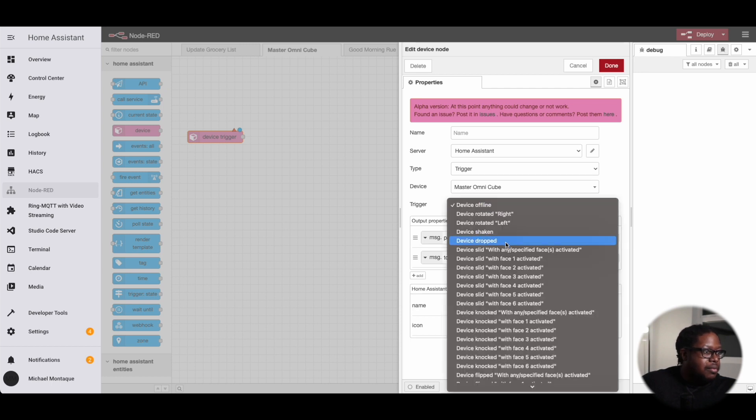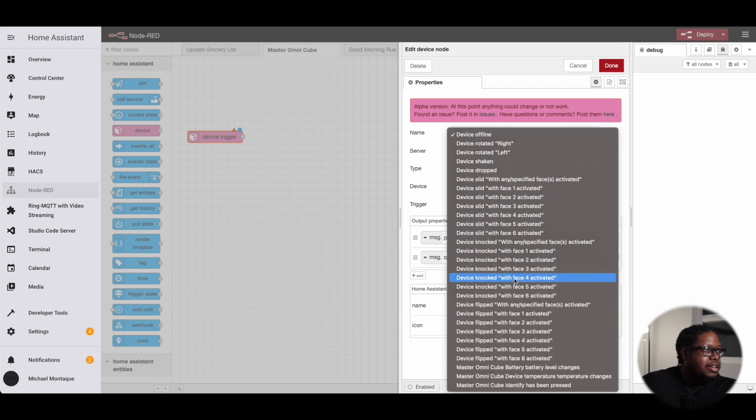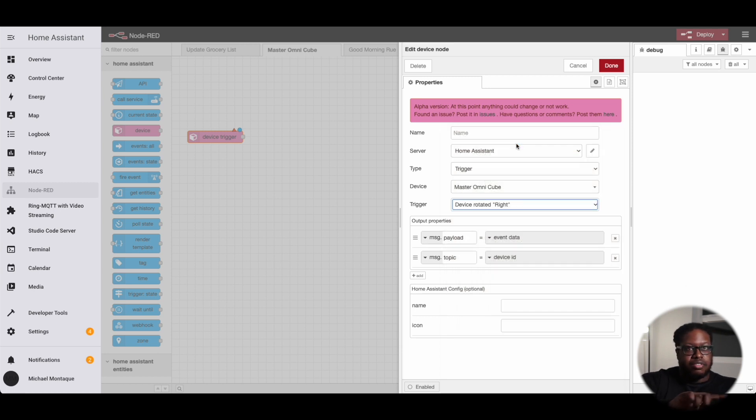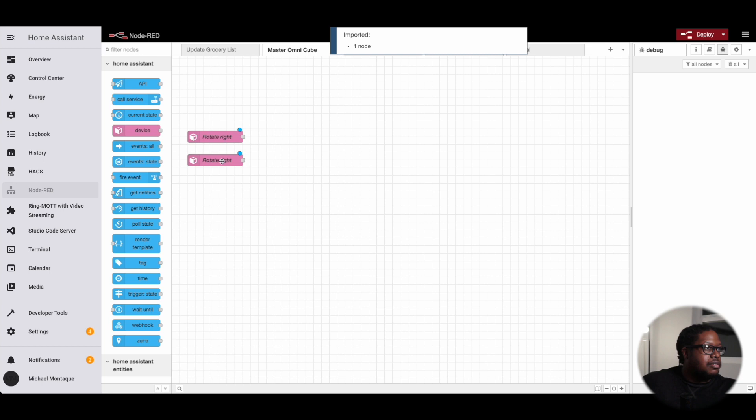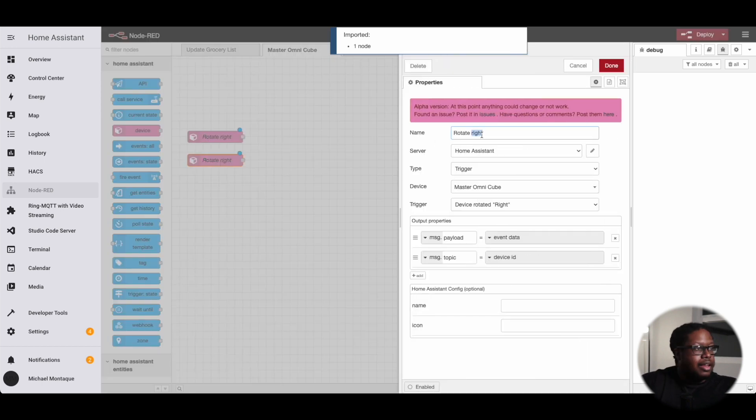Here are all the actions, and we want the one that's rotating. Rotate right means we're going clockwise, and that will make everything brighter. Rotate left is counterclockwise and will make everything dimmer. We'll copy this node and set one to rotate right and the other to rotate left.